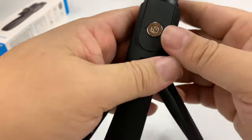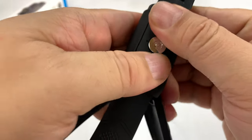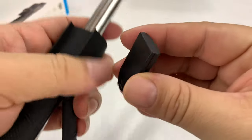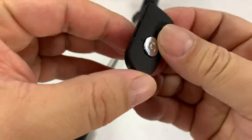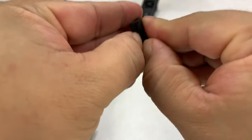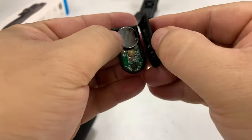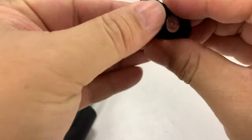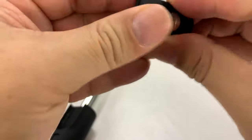That button cell right here powers this little remote. Let's see — I extend this out, and then I should be able to slide this out. It's kind of locked in place when it's compacted. You can open it up right here and put in the battery. There is a battery in there already, which is really nice. And not only do you get a battery, but you get a spare as well.